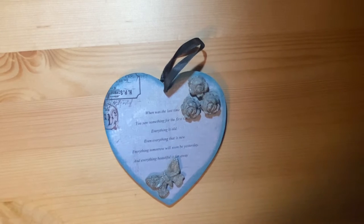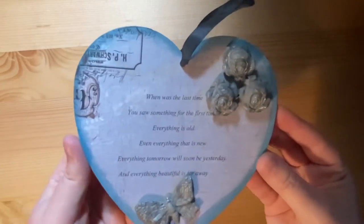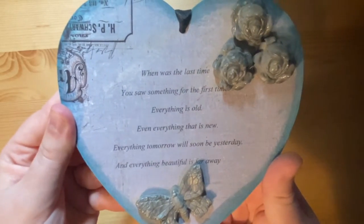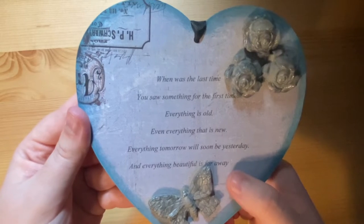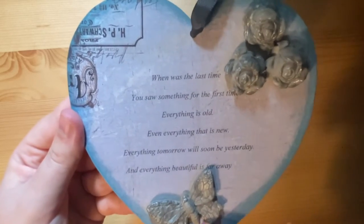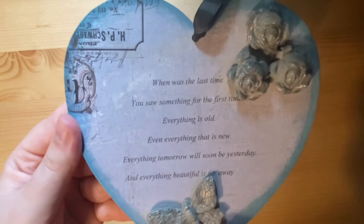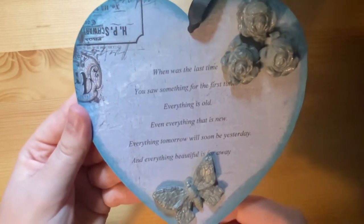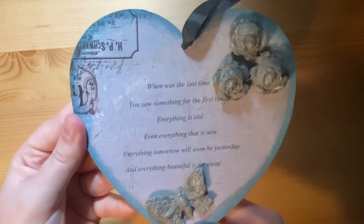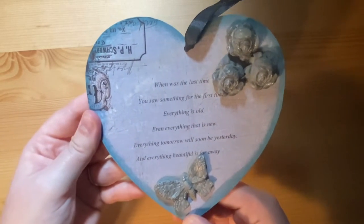I have a couple of home decor items. I made this piece for my boyfriend a few years ago. It's an MDF heart covered with a piece of paper, with distress ink run around the edge, and then I printed onto some paper something he wrote for a novel. Then I have these roses and this butterfly made by melting ultra thick embossing powder, pouring it into a rubber mold, waiting for it to cool, and turning it out — you can do the same thing with hot glue. It hangs up by his books.